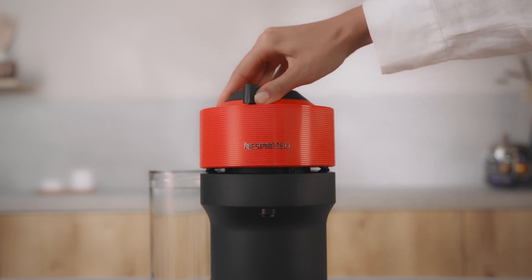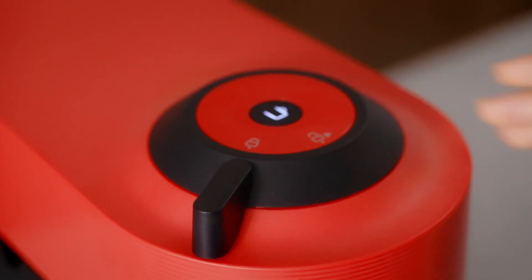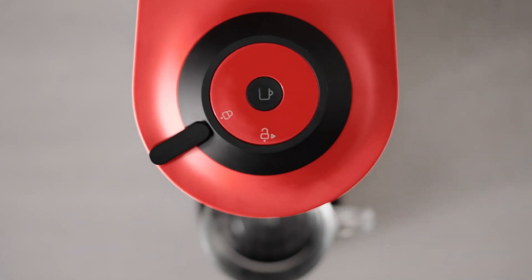Close the head and lock the machine by turning the handle left to the lock symbol on the machine head. Push the coffee button to start the coffee preparation.